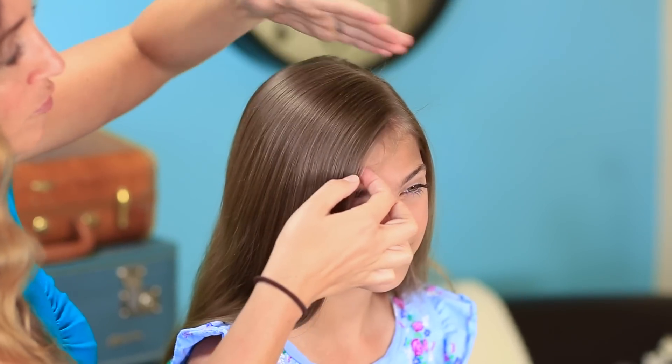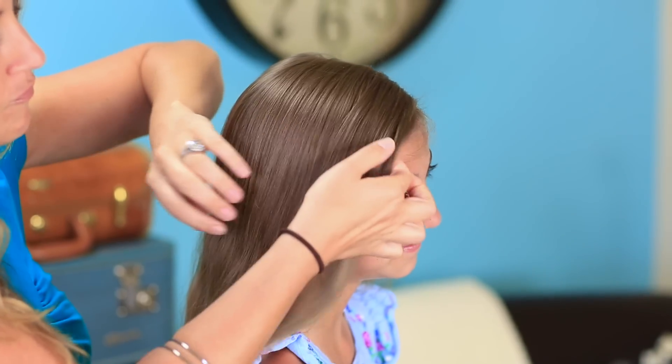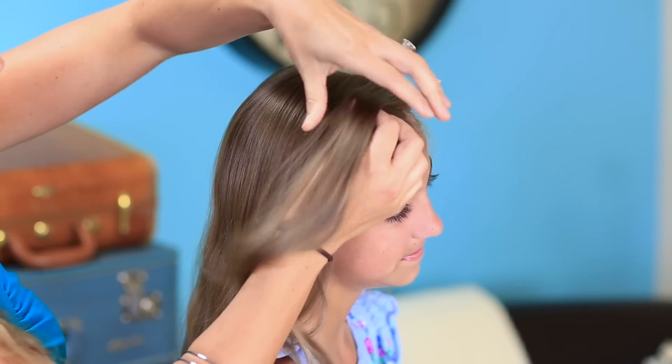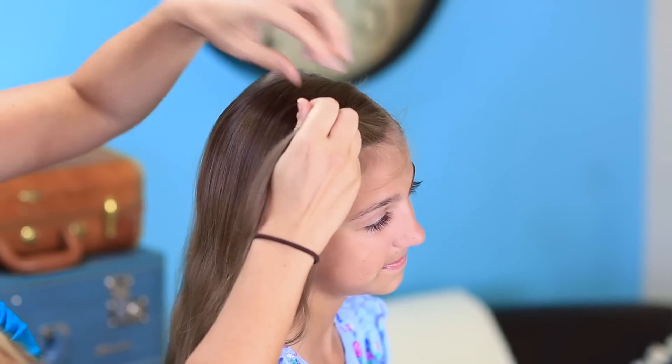I'm gonna start by parting her hair on the left side and then I'm gonna go over to the heavy side of her hair and pick up a section right here in front. I'm gonna divide this section into two pieces and I'm gonna take the bottom piece and just cross it over the top piece.